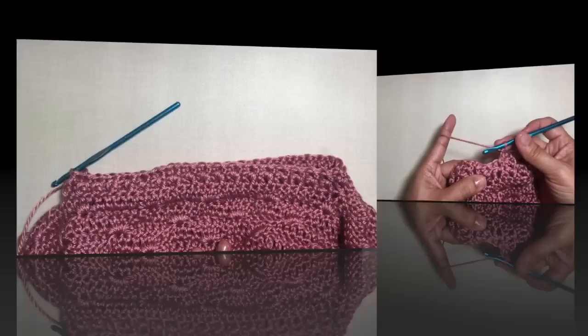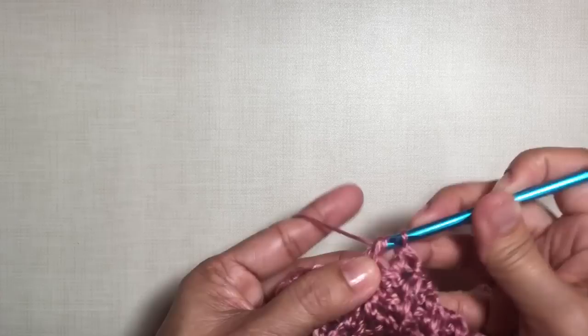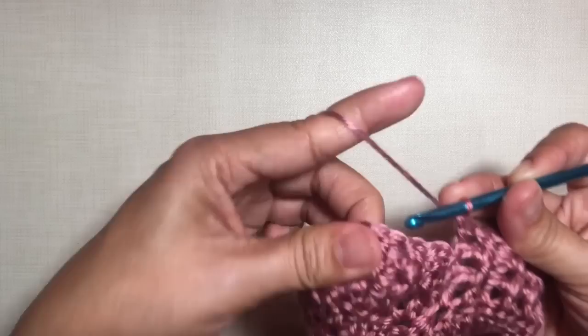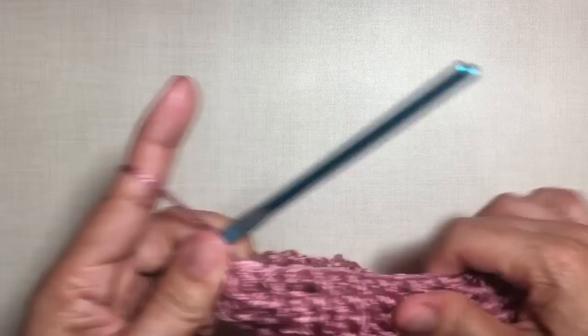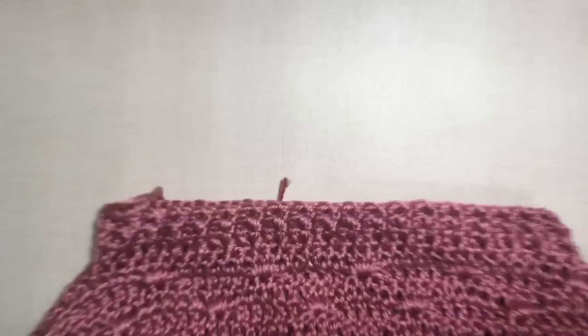Round three: just repeat round two — chain two, then front post double crochet and back post double crochet around. At the end of the round, slip stitch in the first stitch, then fasten off. We're done with the neck opening. If you want to make it simpler you can just do a straightforward double crochet for three rows for the neck opening.